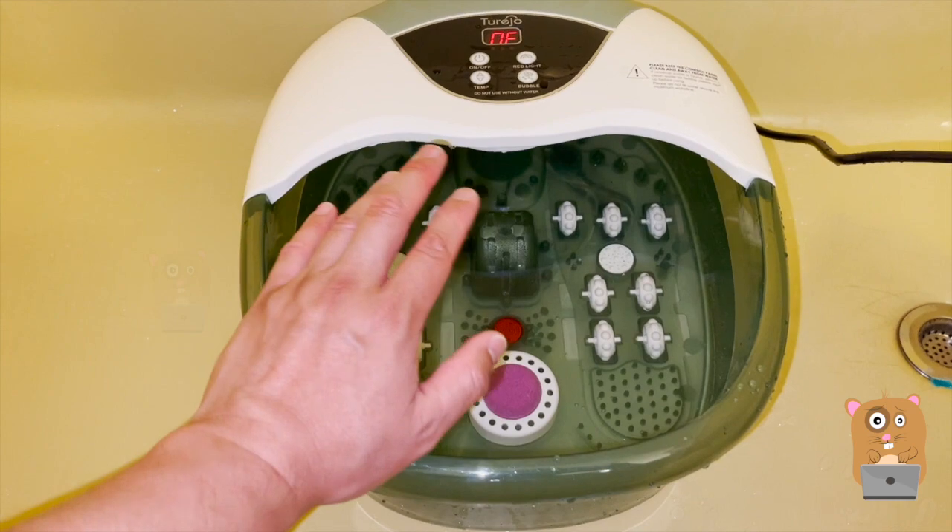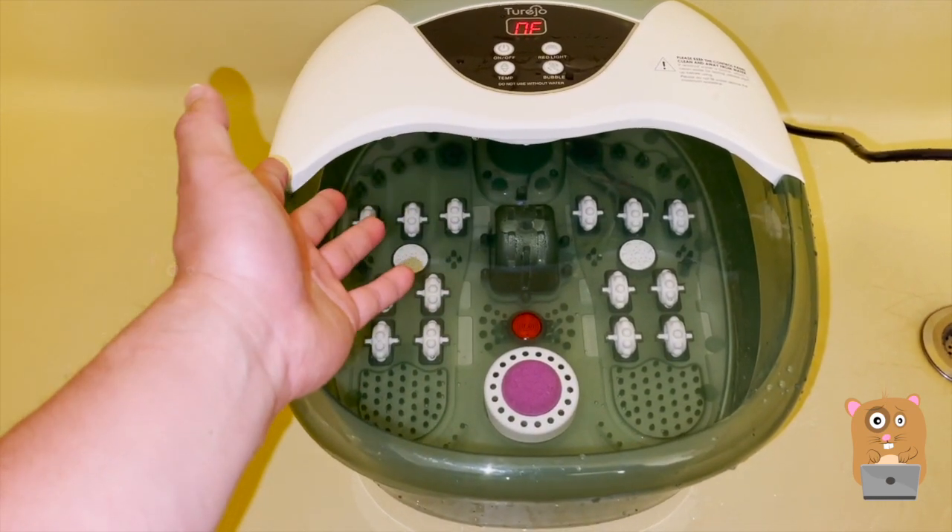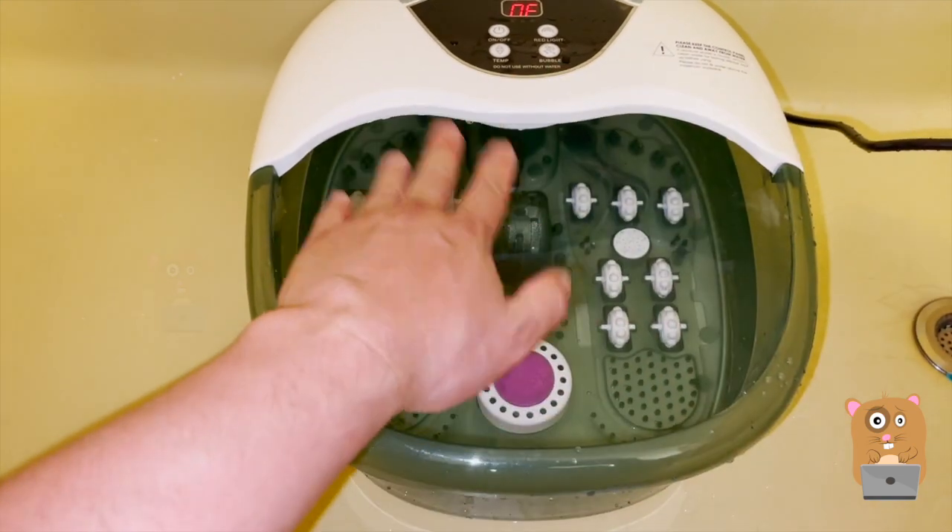Once it's turned on, there's an automatic 60-minute timer. I did not see any setting to adjust the timer, so it's always a fixed 60 minutes.